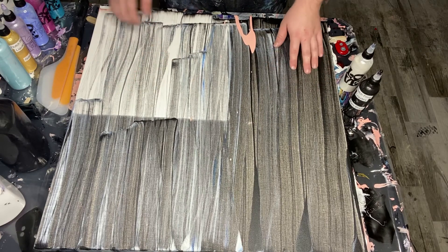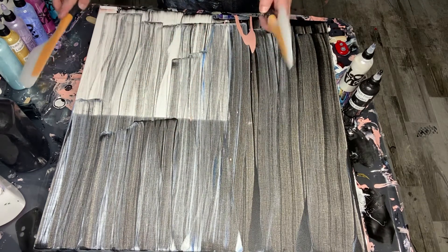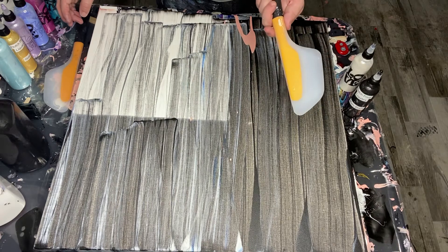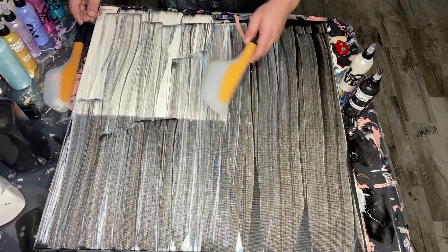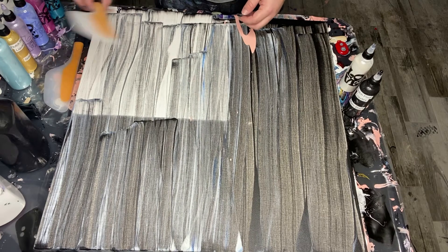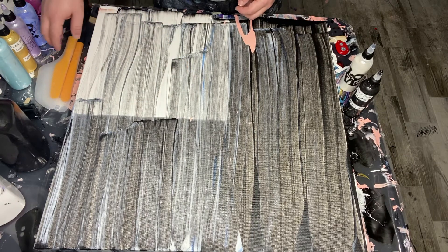I've got my two spatulas for my separate colors. These aren't art spatulas — these are literally for making omelets. I got them off Amazon for like seven dollars, but they work really well for spreading your paint. They also let you kind of feel the paint and know how much you're spreading. Seven bucks on Amazon, really affordable and great for spreading your paint — check it out.